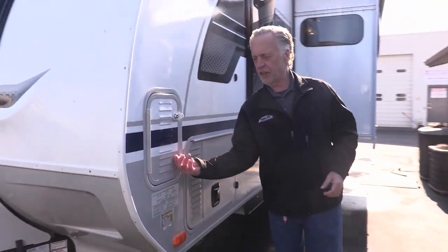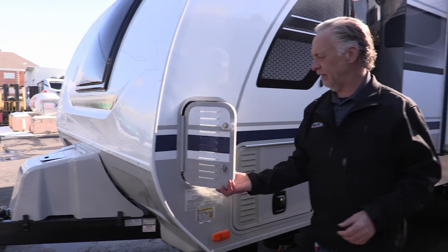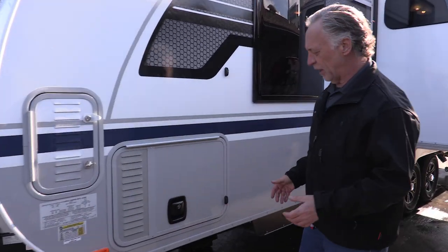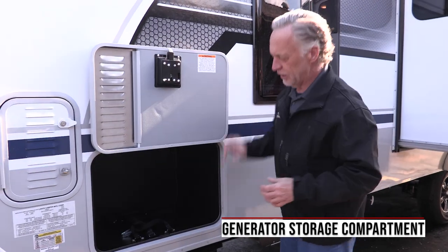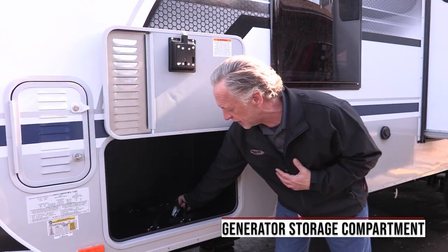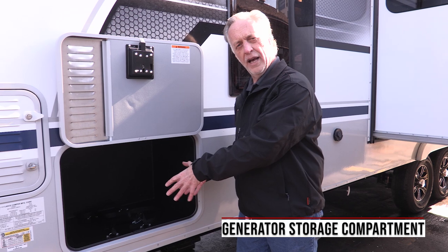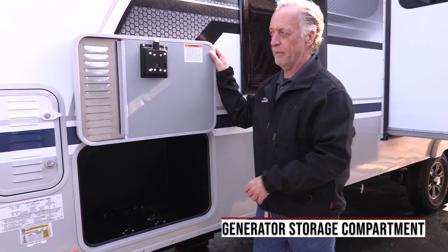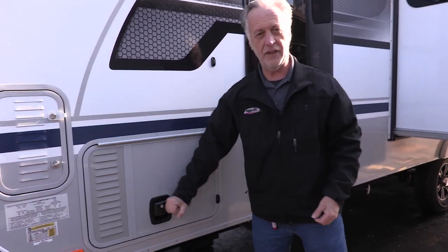Over on this side is your other battery storage — they're well ventilated. Lance does something unique here as well: this compartment is completely sealed off from the rest of the trailer. It has a couple nice tie-down straps in here, and they've made this so you can put two 2000-watt generators inside here and store them for when you want to use them going out camping. It's well ventilated as well — really a nice feature.